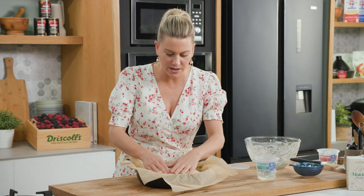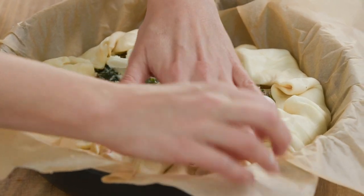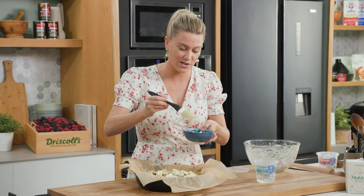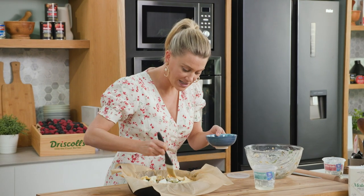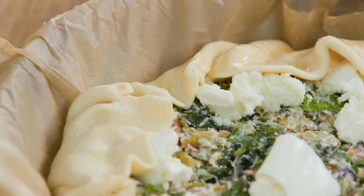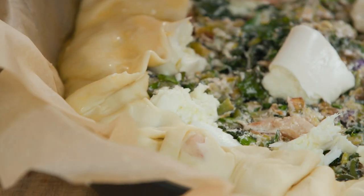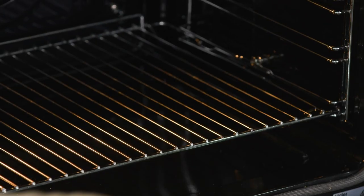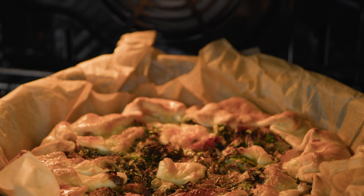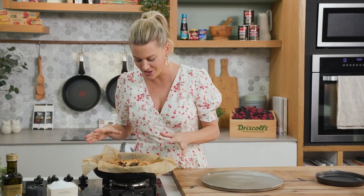Usually with a galette you free-form it onto a flat tray, but this 28 centimeter pan gives us that perfect, desirable shape. Now just take the sides of the pastry and roughly fold them in toward the center to form a really lovely crust. Finally, egg wash — one egg with some water — brushed all over the pastry. This goes into the oven at 175 degrees and cooks for about 40 minutes, or until the pastry is golden brown. I recommend cooking it on the lowest shelf for a really nice color on the base.